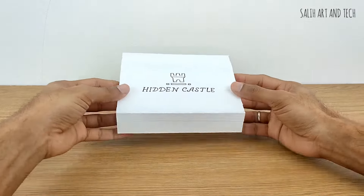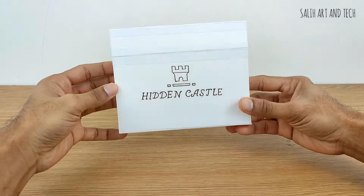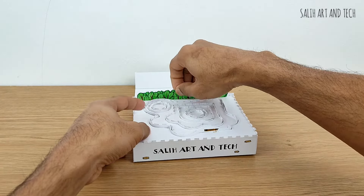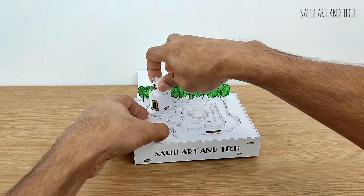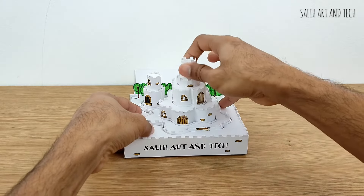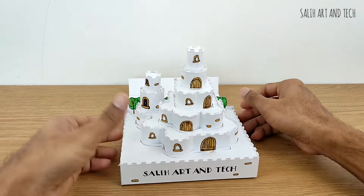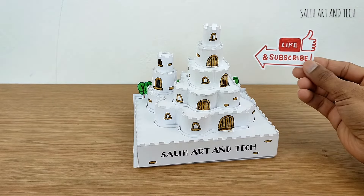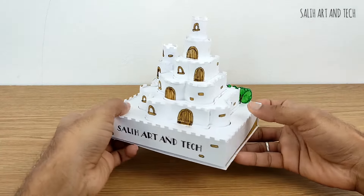Hi, in this video I am going to show you the hidden castle which I have made, so more detail follows after the demo. I am going to show you the hidden castle and the inside of the castle.